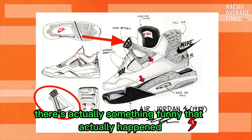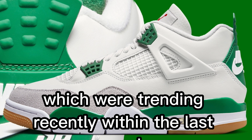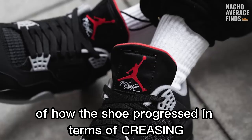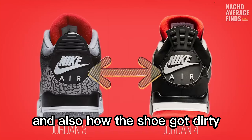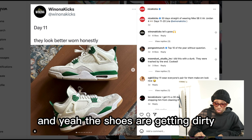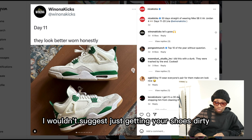In this video, there's actually something funny that happened. The Pine Greens, which were trending recently within the last couple of weeks — someone took it to the internet and showed a 30-day interval of how the shoe progressed in terms of creasing and how the shoe got dirty. So if you guys can see, at day 11 it says they look better worn, and the shoes are getting dirty.